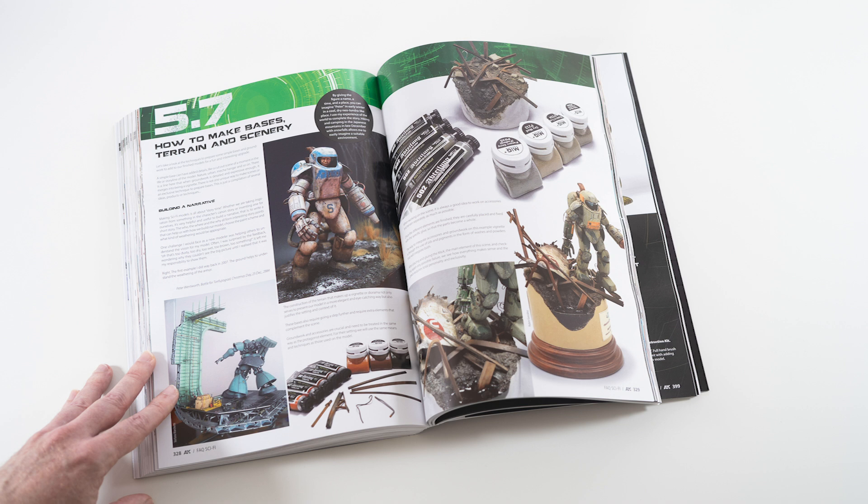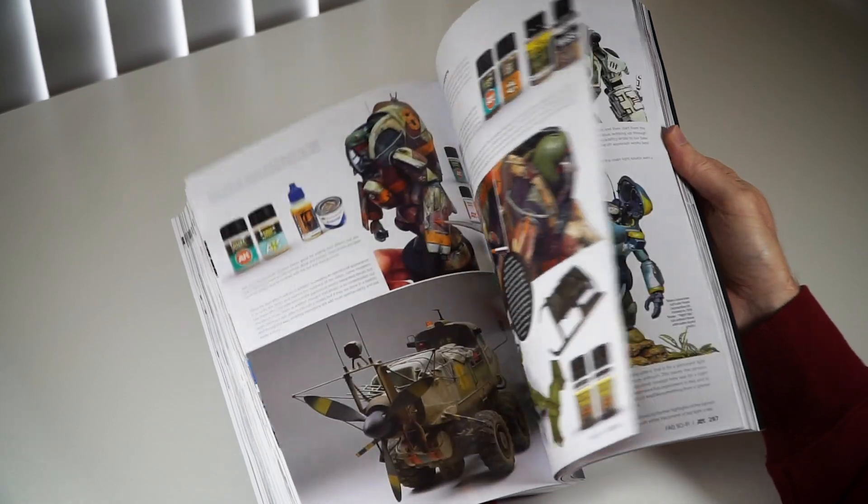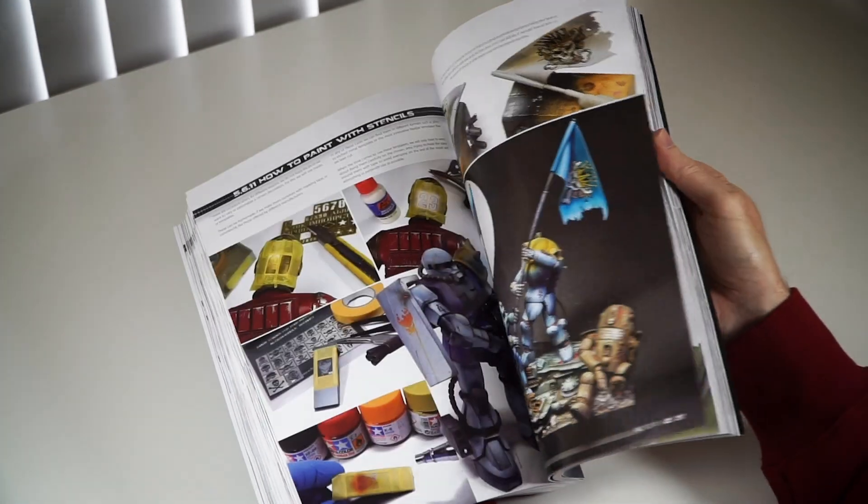Groundwork and figures. We've also included some tips on making bases and groundwork and painting figures here to get you started, but of course this publisher has excellent books dedicated to these subjects if you'd like to learn more.